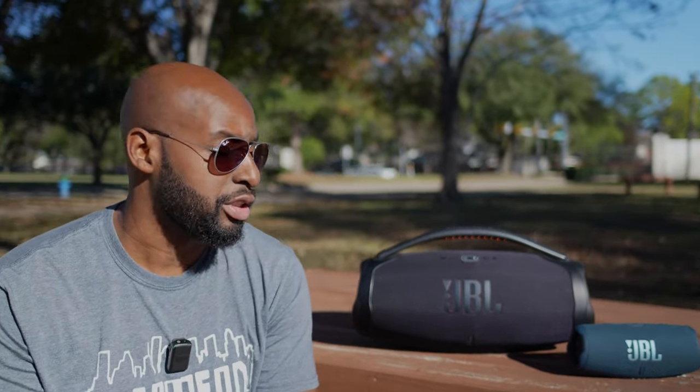What you do notice is around 70% volume, you start noticing the low end roll off a little bit — but that's pretty typical of Bluetooth speakers because they're on their own battery source. Speaking of battery, they say you get 24 hours, but you ain't gonna get all that. Especially if you're jamming this thing the way you're supposed to be jamming it.